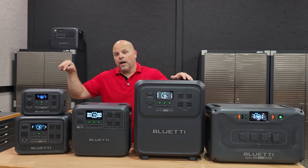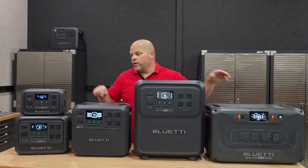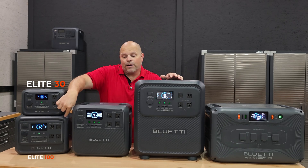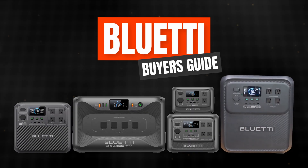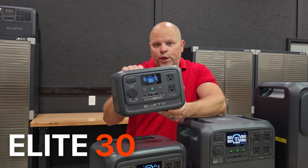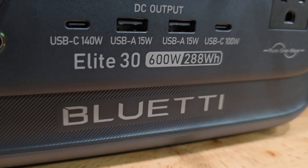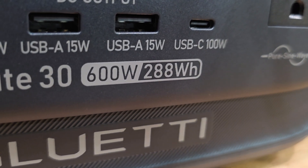I'm going to start with the Elite 30 and work my way up to the Apex 300. This is the Elite 30, the Elite 100, the Elite 200, the Elite 400, and the Apex 300. So let's start with the Elite 30 — this is a 600 watt, 288 watt hour capacity portable power station.